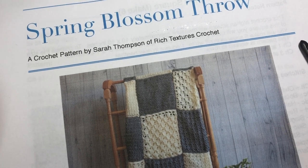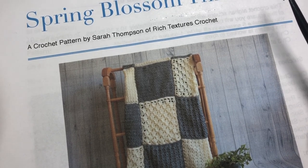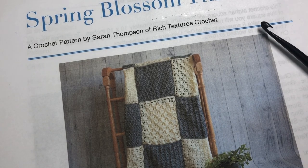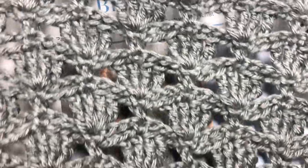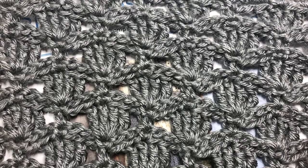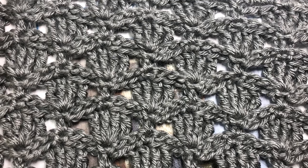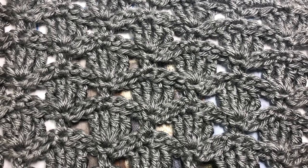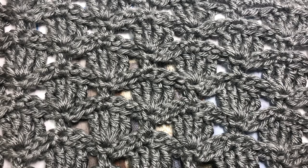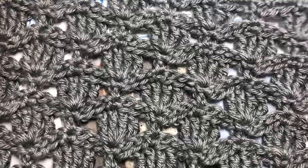Hello everyone, I'm Sarah of Rich Textures Crochet, and welcome to week four of the Spring Blossom Throw Crochet Along. This week we are going to be learning how to crochet this beautiful petal stitch square, which you can see here in the gray. This is the fourth square in the Spring Blossom Throw Crochet Along, and all the information for this crochet along and the blanket itself, including the free written instructions, can be found in the description of this video.